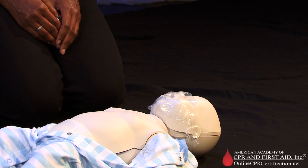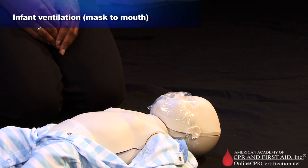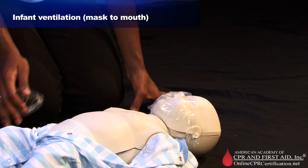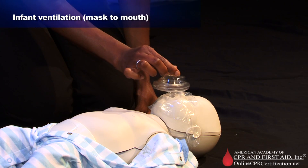In this video, you will learn the technique for mask-to-mouth breathing for an infant. Position yourself at the victim's side. Place the mask on the victim's face with the V-shape of the mask on the bridge of the nose.